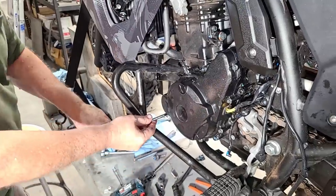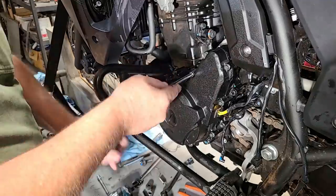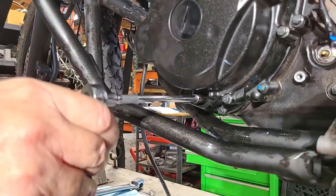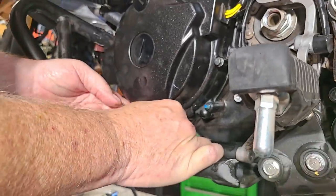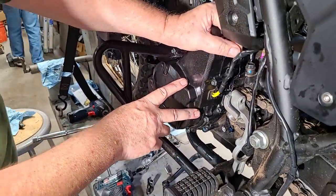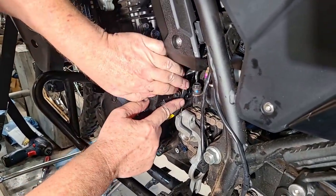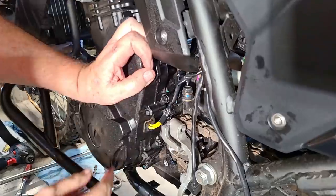Now we'll do the torquing of the outer cover bolts. It doesn't matter what order you do these — we're not creating a seal between pressure chambers, just sealing the outside. The casting is pretty malleable and will conform. Go around and make sure we got all of them. Then get out the doohickey tension bolt — the clamping bolt — and torque that up, then put the little rubber cover on there.